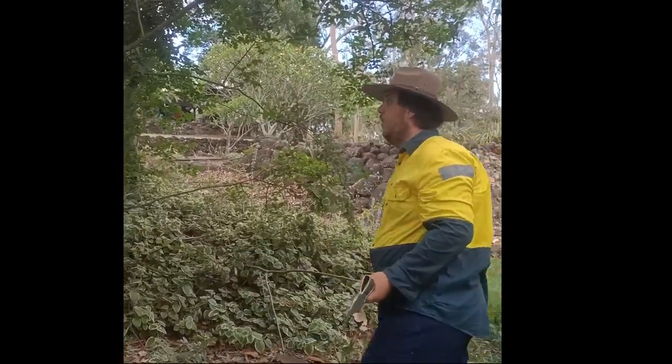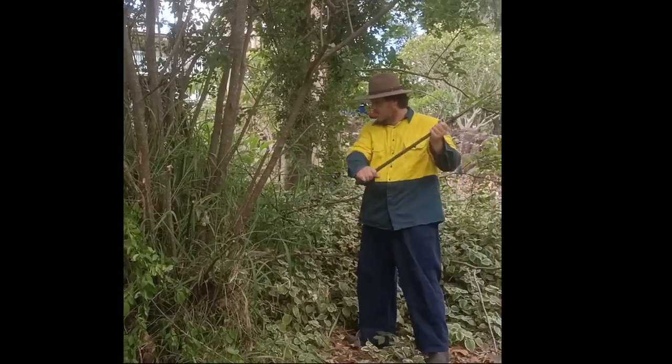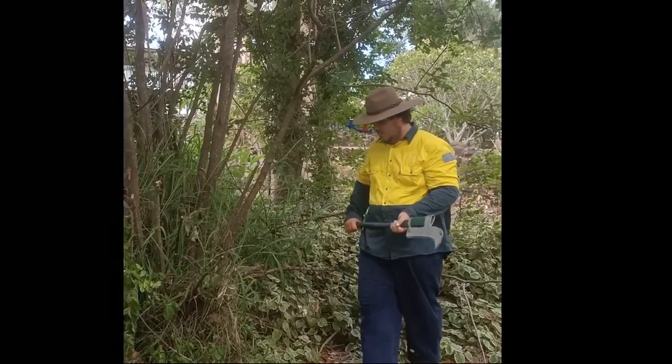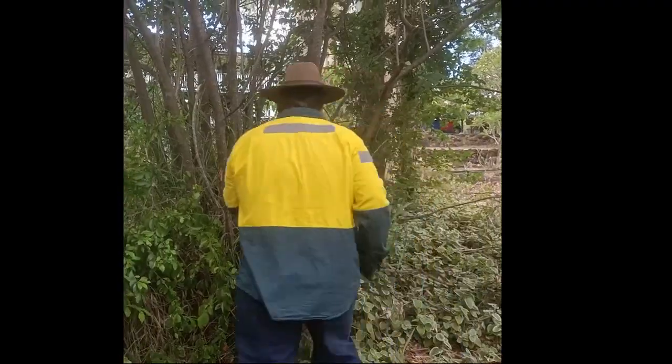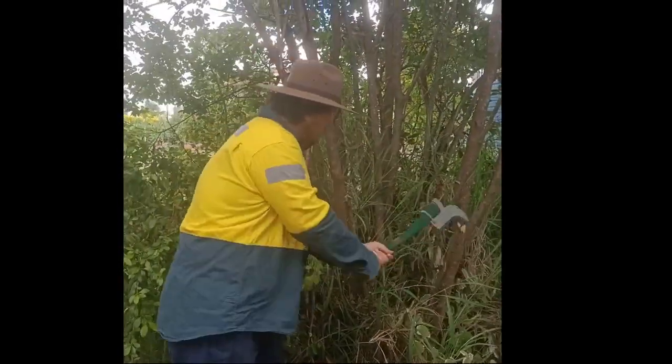Most people would call this a brush hook because of the hooked head. However, people call everything with a hook featured on the head or the blade a brush hook. So I call this my brush axe because I have another tool I'll be showing you later that has a more pronounced hook on it.